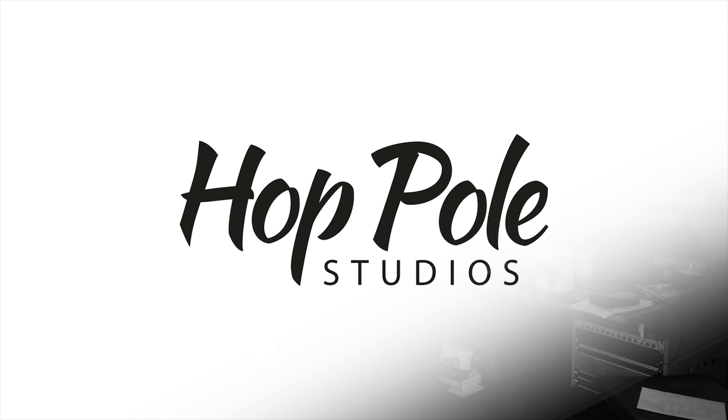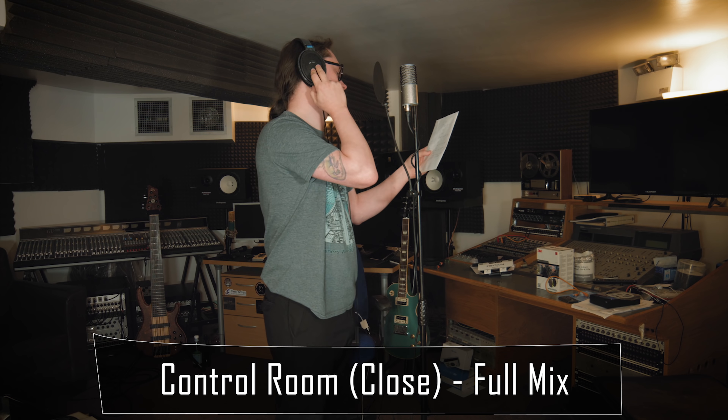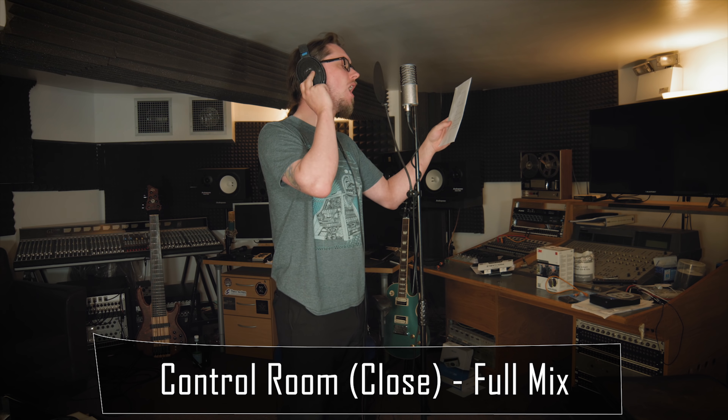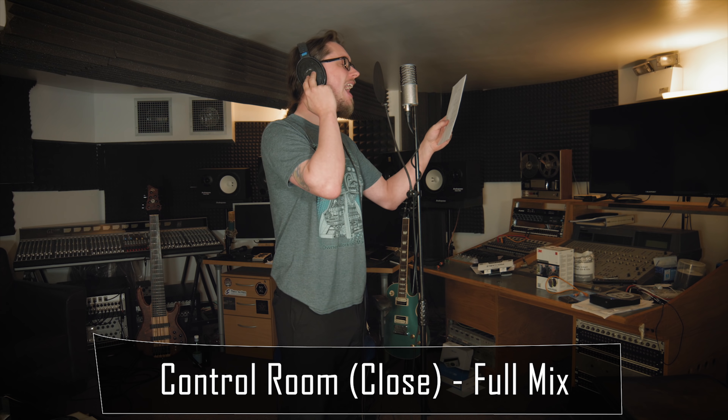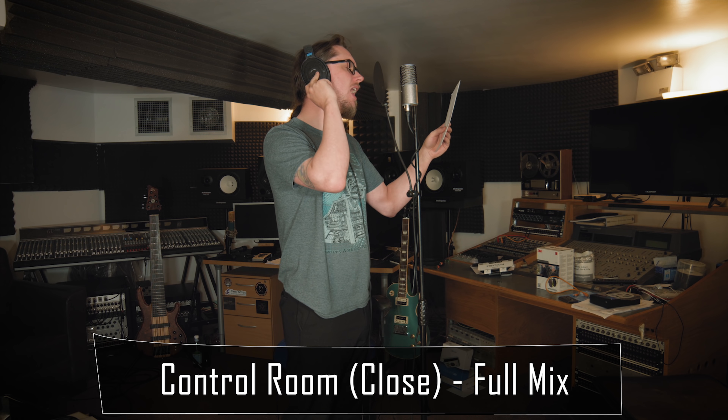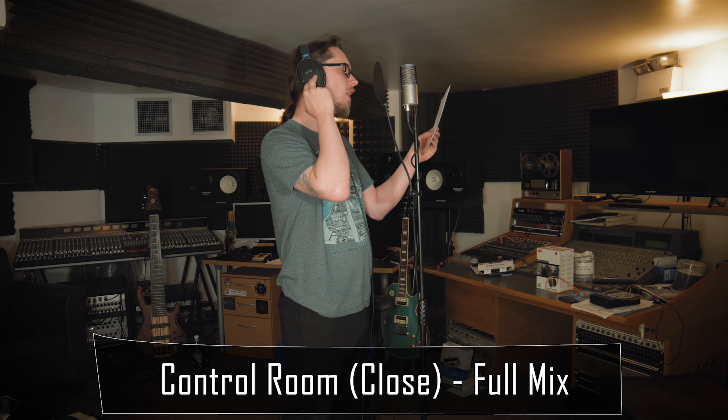The wall behind the camera is generally quite live and not very harshly dampened, because it doesn't need it. Without further ado, let's do some vocals. Hey! Where will you come from? Hey! Where are you headed now? Wait!